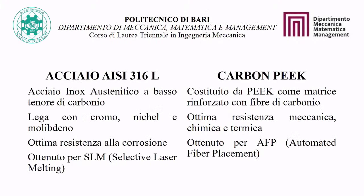The materials used in this project are AISI-316L steel and Carbon PEEK. AISI-316L is an austenitic stainless steel with a low carbon content — the 'L' stands for low carbon. It is an alloy containing chromium, nickel, and molybdenum, produced by SLM technique and known for its excellent corrosion resistance.